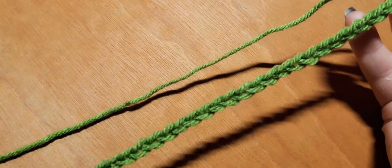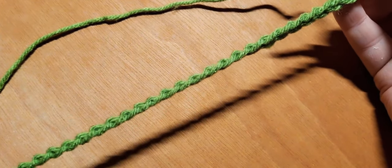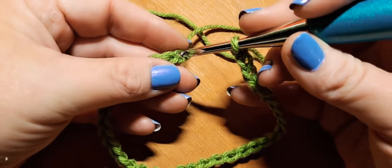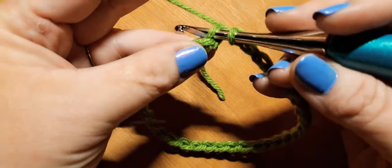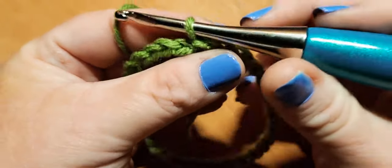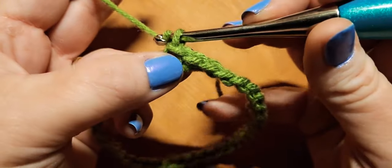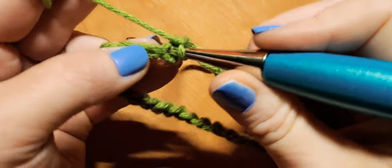We're back and I've done my starting chain in color A — I have 36 chains. Now we need to form a ring. It's really important that we don't twist our starting chain, so make sure it stays nice and flat. We're going to come over to the first chain we made and insert into the back loop only of that first chain, since we're going to be working back loop only single crochets for this whole row.